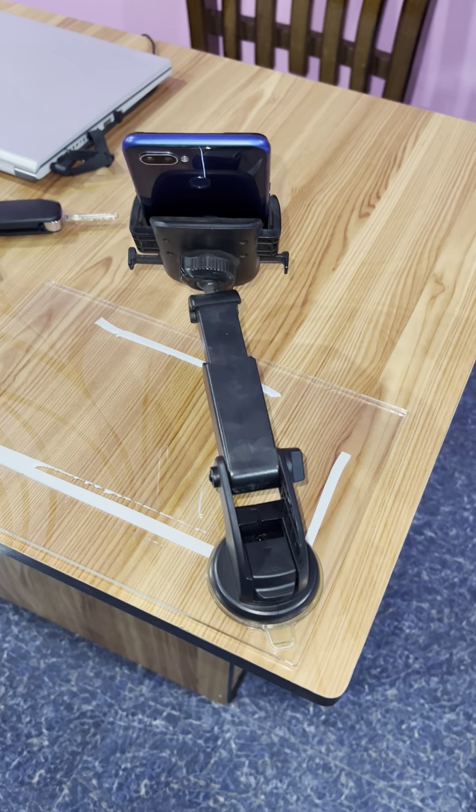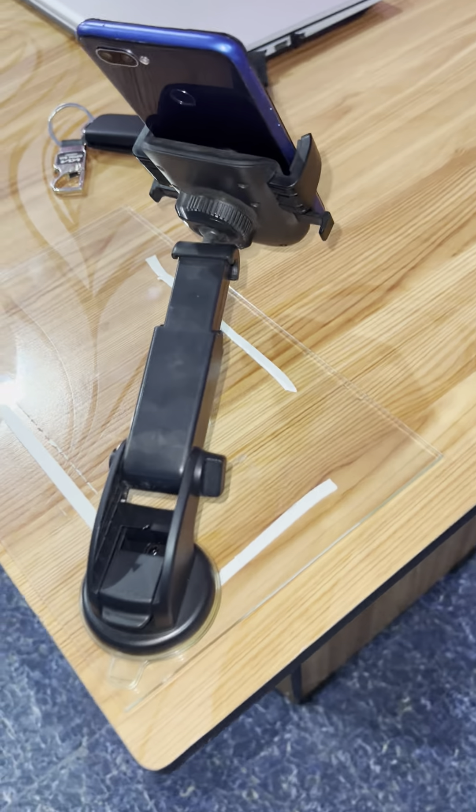If you are a very good YouTuber, I will comment on this stand — a mobile stand. Because I have a lot of fun with this stand.